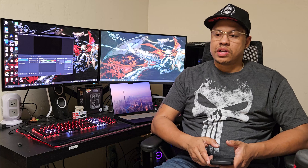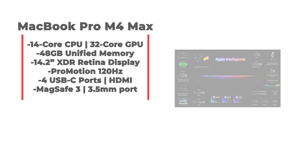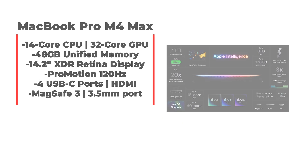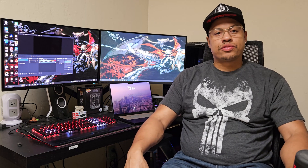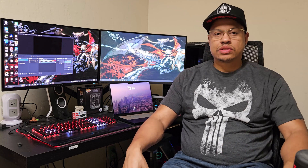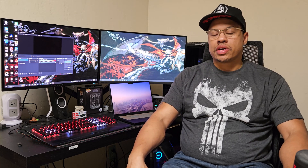This is my review of the MacBook Pro M4 Max. It's so good and so fast that it's actually been able to convert a Windows user into a MacBook Pro user, and I don't think I'm going back. I'm going to focus on my use cases, the pros, and the cons, and keep it as simple and quick as possible.